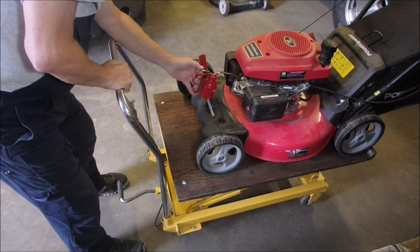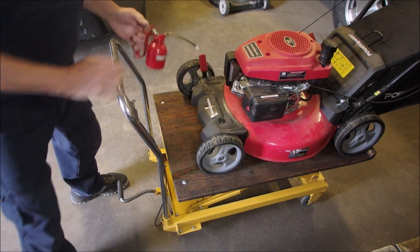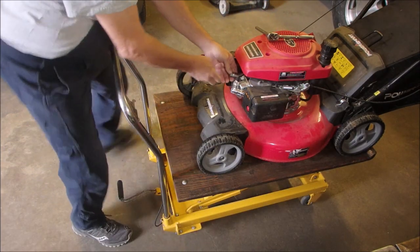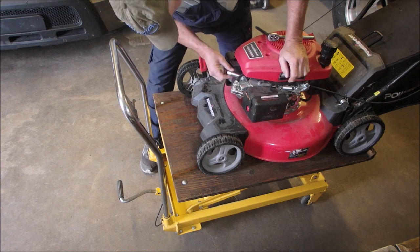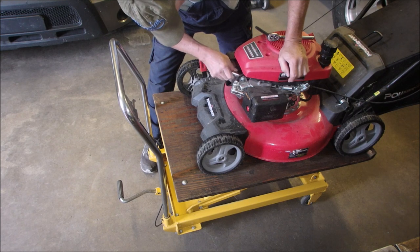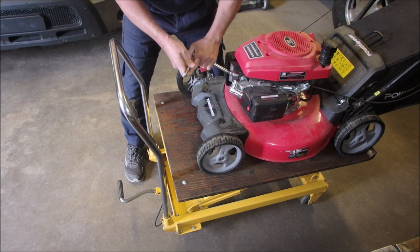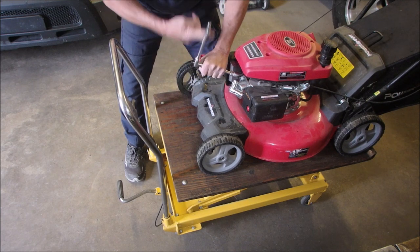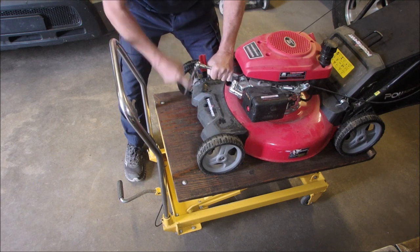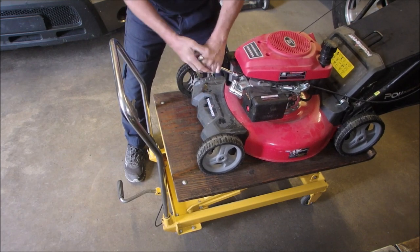I'm just going to squirt some of that fuel right into the cylinder. It's kind of a chainsaw trick. I've had trouble threading these Honda clones before. There it goes — you should get about eight more turns on that. One, two, three, four, five, six, seven, eight, nine. That's good. I count them just in case you're not threaded in right.